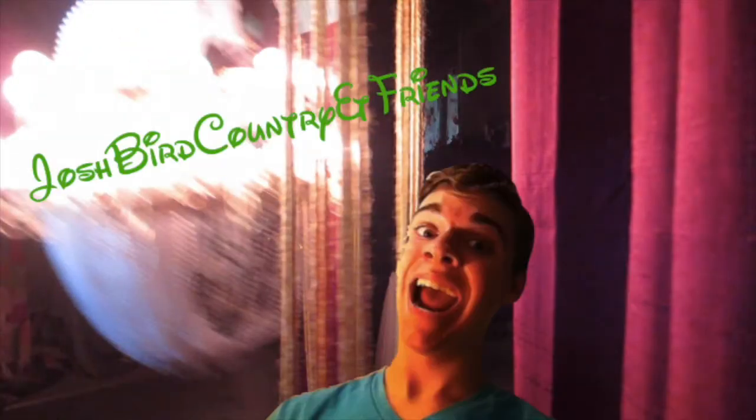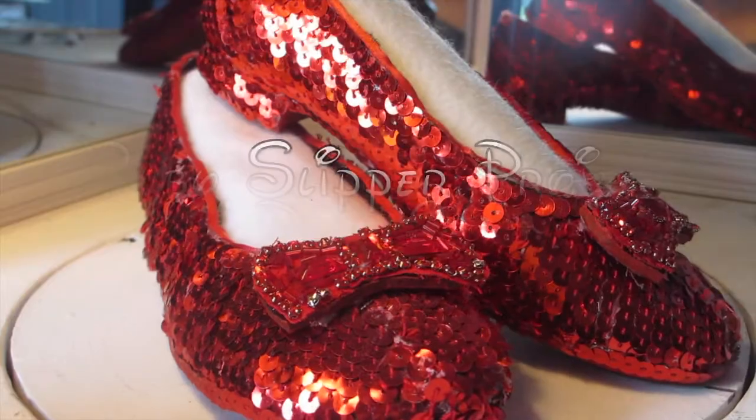Hey everybody! Today we are going to make something — we're going to make a pair of ruby slippers. If you don't want to learn how to make a pair, then you can just go.